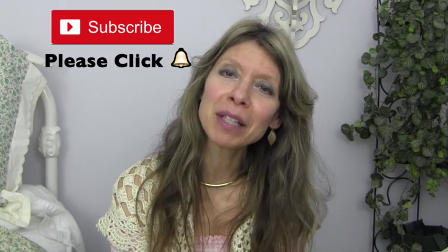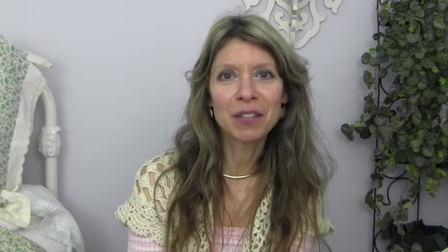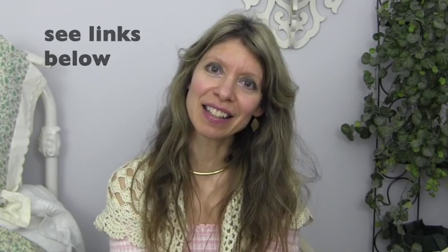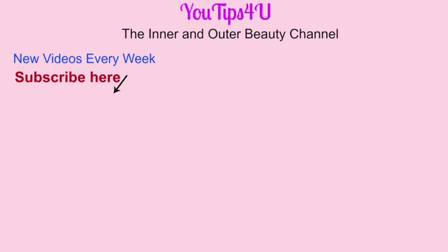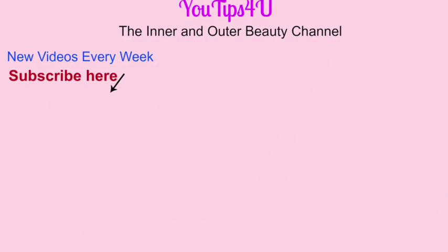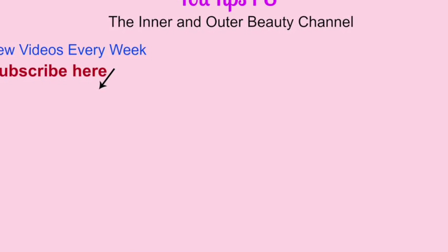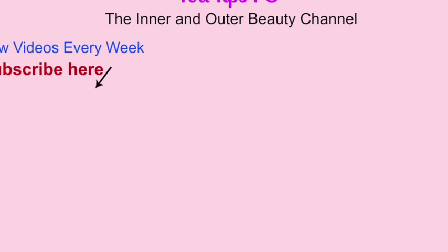I'm going to have a video coming up on my nighttime get-unready-with-me routine, so stay tuned for that. Please subscribe because I have a lot more to come, something of interest to everyone. Please visit me at my blog spot where I do a lot of writing, and I'm also on Facebook and Twitter so we can stay connected. Thanks so much for viewing — bye-bye!